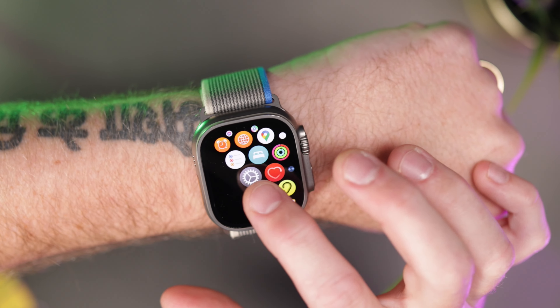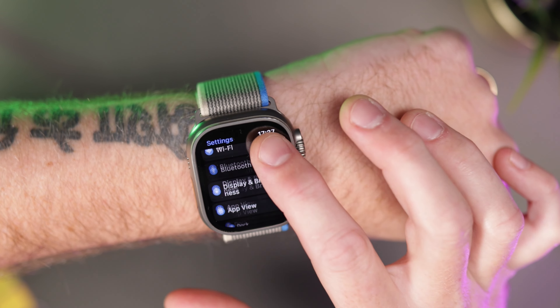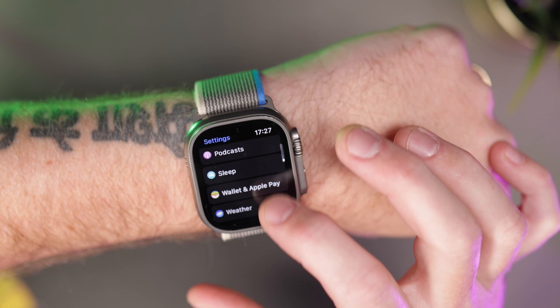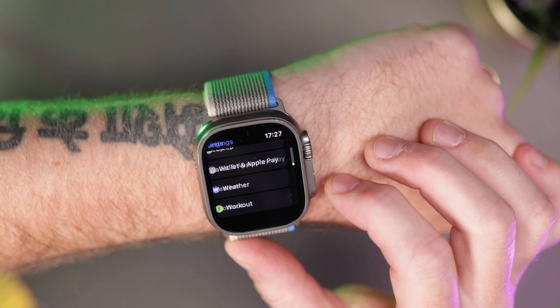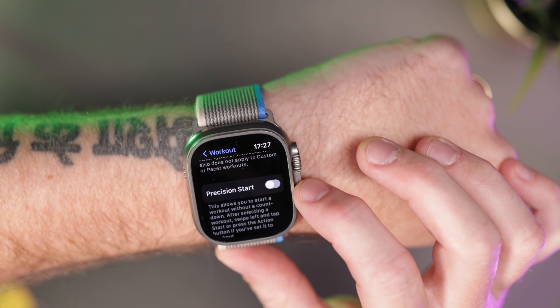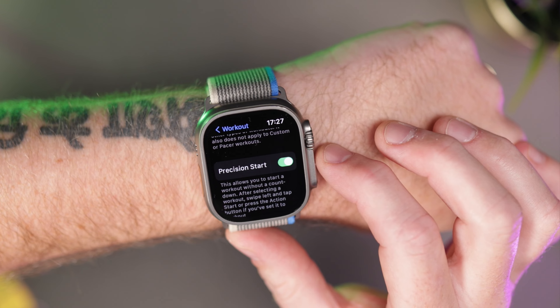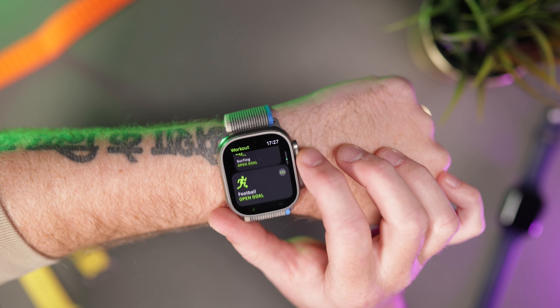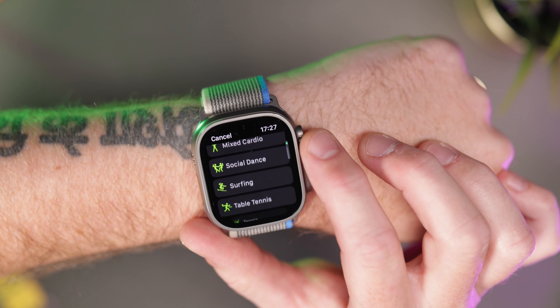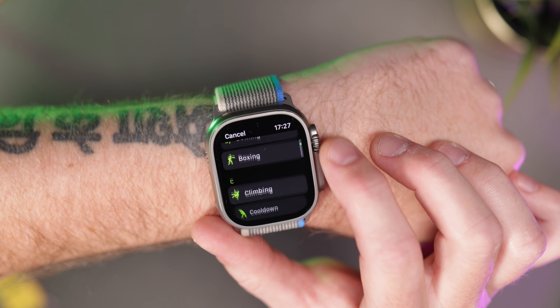Next, precision start for workouts. Go to Settings, then Workout, and click Precision Start — make sure it's turned on. When you start a workout it will idle before beginning, and the timer and distance won't start until you actually start moving. Bonus tip: you can also add different workouts on the watch — go to the bottom of the screen when selecting your workout type and add things like fishing and gaming workouts. Whatever sort of exercise you're doing, you're covered. You don't have to be an extreme adventurer or an Ironman runner to get value from this watch.